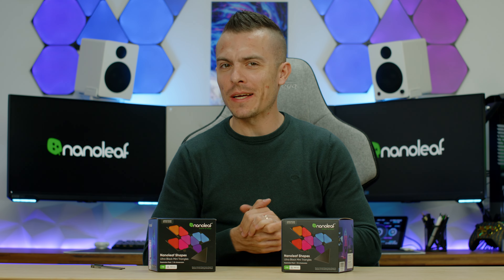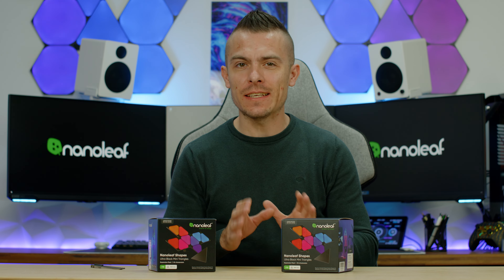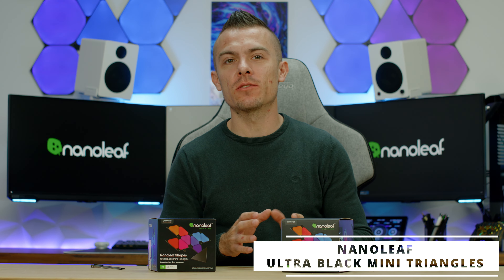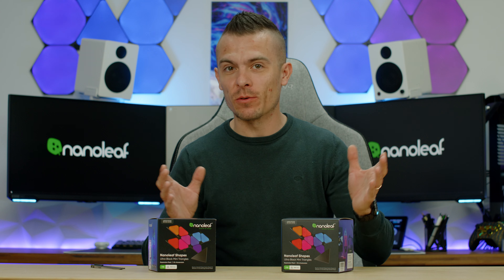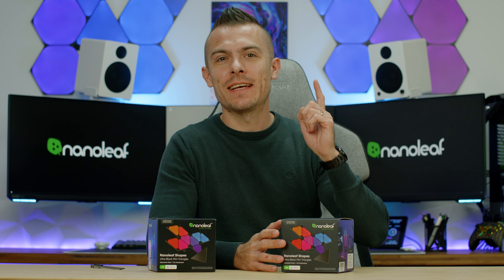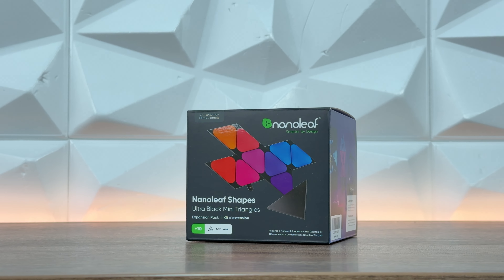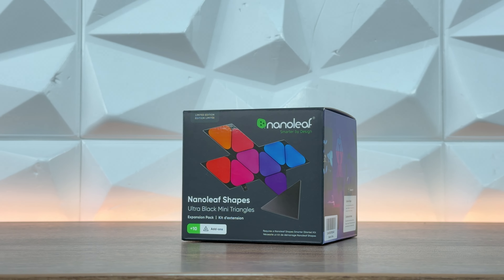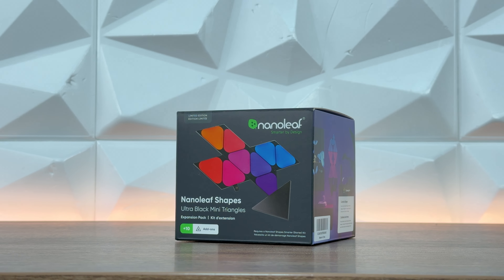Welcome to today's video. Right here we have something new from Nanoleaf — these are Ultra Black Mini Triangles. I knew they were coming out, or at least I was guessing. I left a couple of spaces behind my wall just for the smaller ones, the black version — the Ultra Black Mini Triangles.